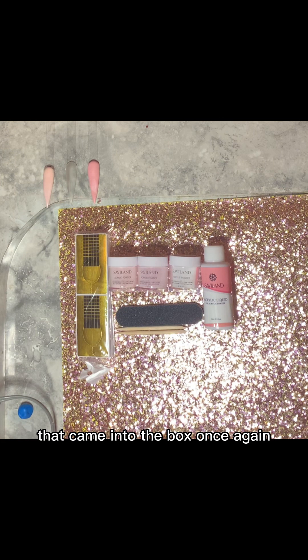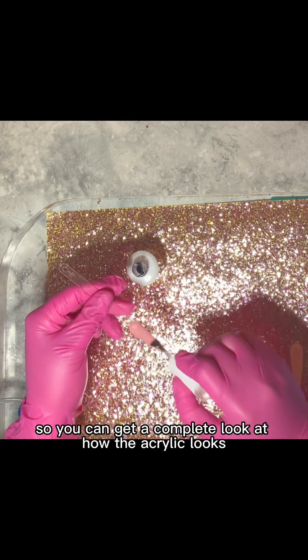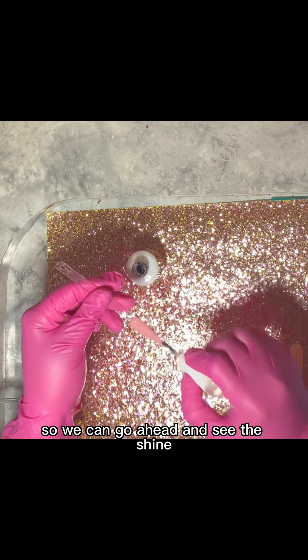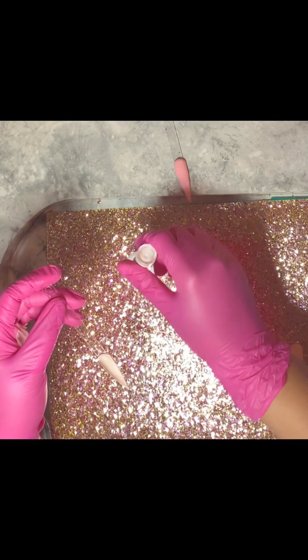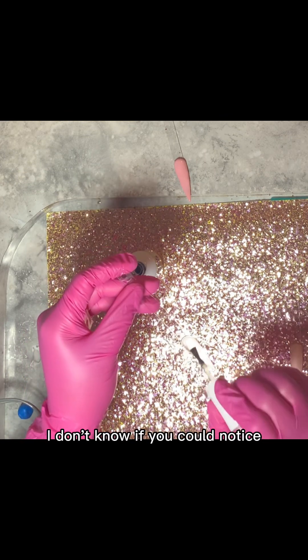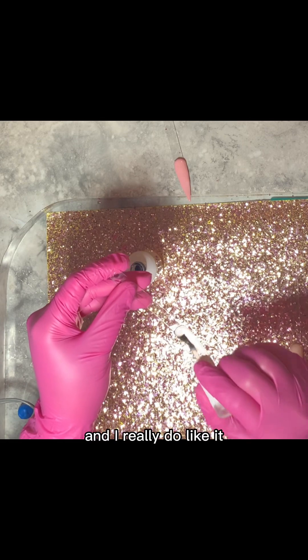I went ahead and laid out everything that came in the box. Once again: the three acrylics, a nail file, two cuticle pushers, the monomer — I believe it's about one ounce — and the nail forms. And just to finish the video so you can get a complete look at how the acrylic looks, I went ahead and applied a tempered top coat so we can go ahead and see the shine and how it would look in real life. They're coming out so gorgeous, so pretty. That clear is actually very clear — it is really, really clear and I really do like it.